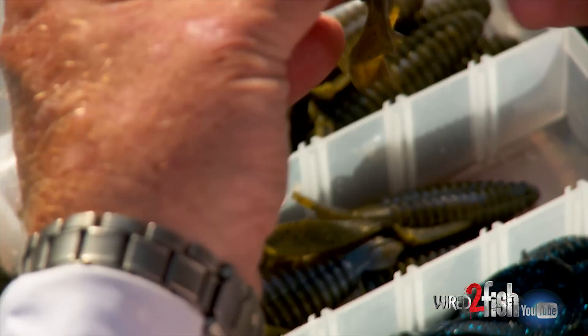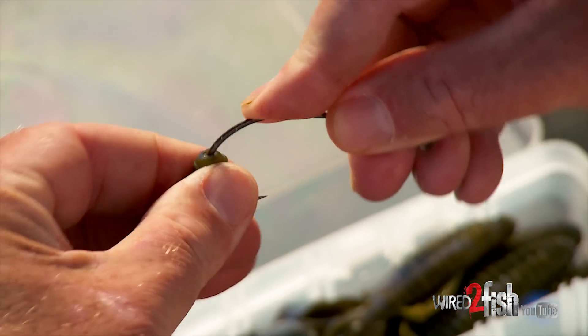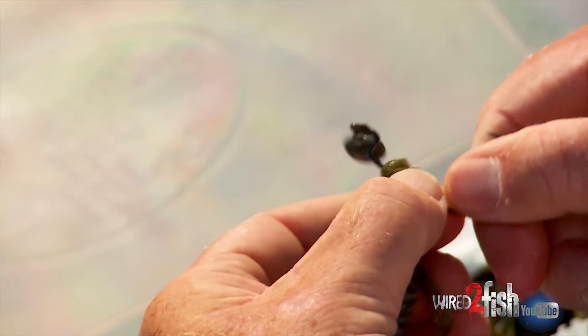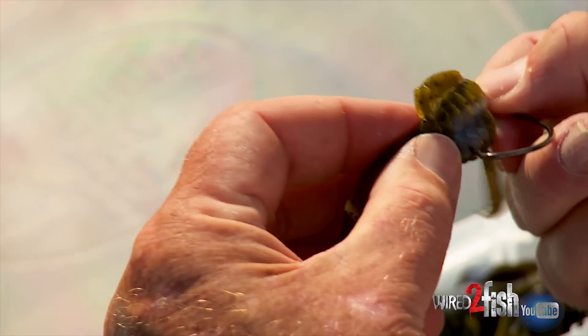And again, great lure, compact. The great thing about this little deal right here is, like I said, you can match the hook to the lure that you want to use.